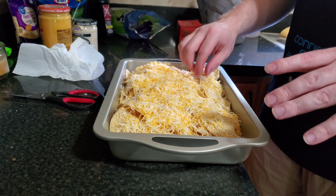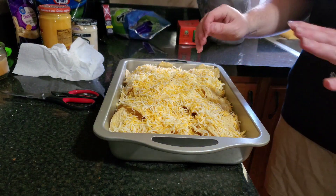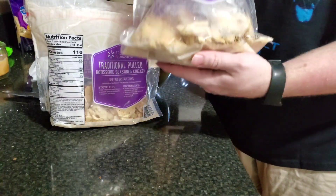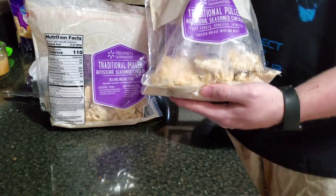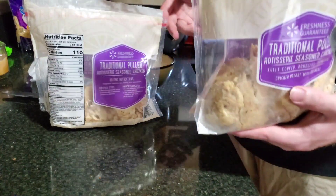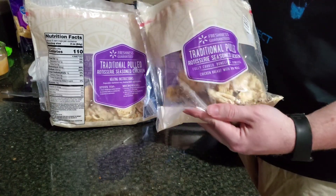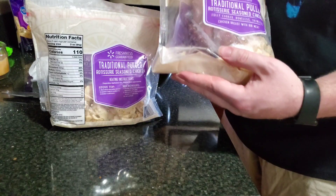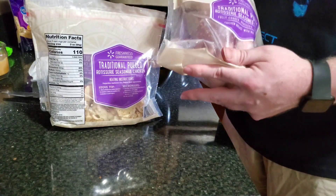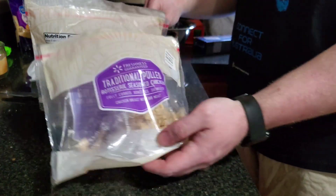That should be enough cheese, though I'm probably going to add more — you never want to not have enough cheese. The nachos are looking so far so good. Now we've got to make barbecue chicken. I was going to get a rotisserie chicken at Walmart, but my buddy Austin showed me they had this traditional pulled rotisserie seasoned chicken that's already done. I bought two bags because it's better to have too much than not enough.